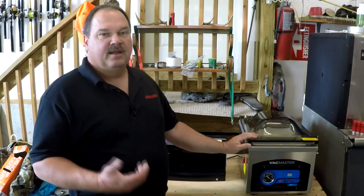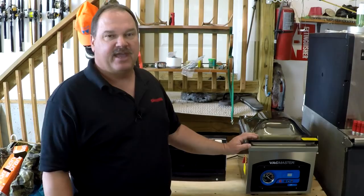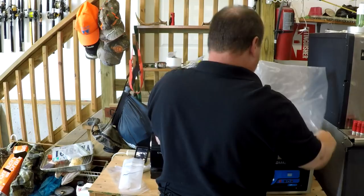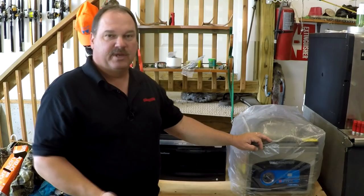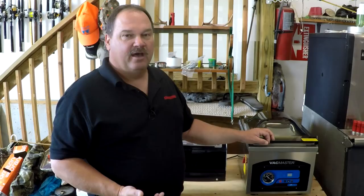Now there are only a couple of negatives for the VacMaster and other chamber model machines. The big one for me is they're very heavy — you're going to leave this machine pretty much wherever you put it. So you need counter space, garage space, or somewhere to put this machine where you're not going to get a hernia every time you need to use it. The good news is it came with a plastic cover, so I can pretty much leave this sitting in my garage, keep it covered, and it's ready to use whenever I need it. An outboard motor cover will also fit this perfectly.